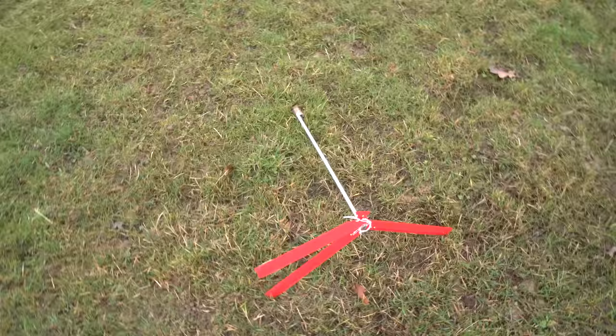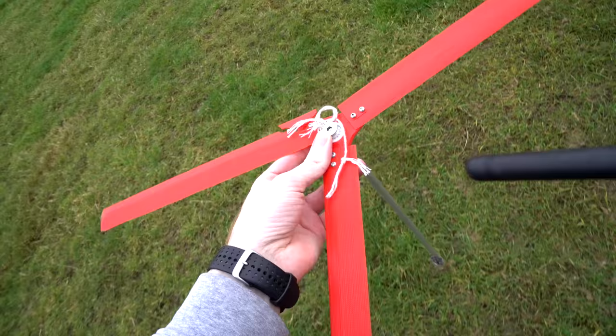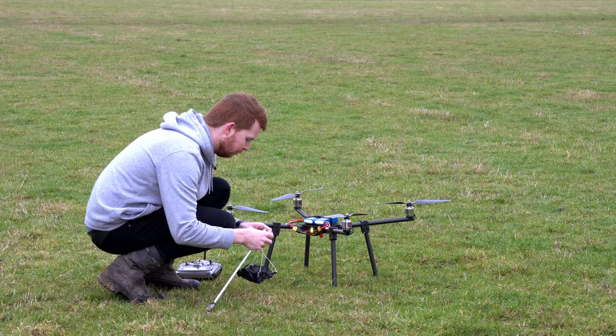So it seems like we have some damage. That must have hit the ground at quite a high RPM and obviously just broke at the hub, which is where the weakest point is. Of course, that was a successful test apart from the break of the blade, but it floated down nice and slowly. I have a small feeling that this thing is going to drop like a rock, but I suppose that's what we're here to test out.